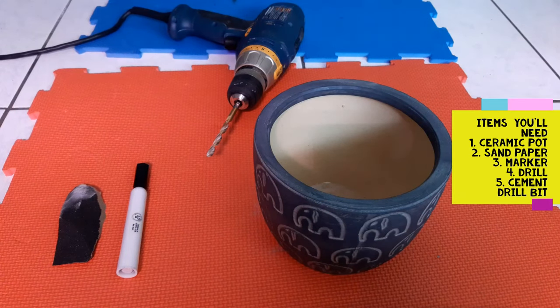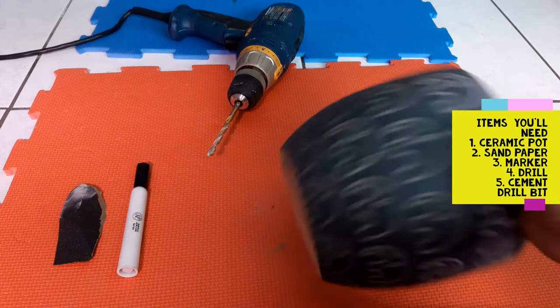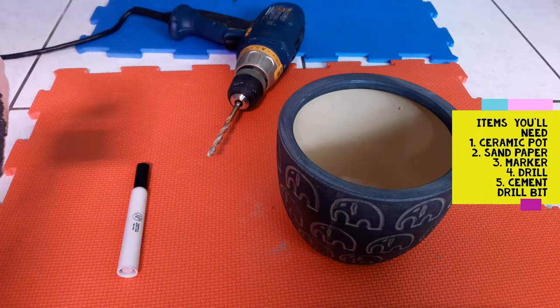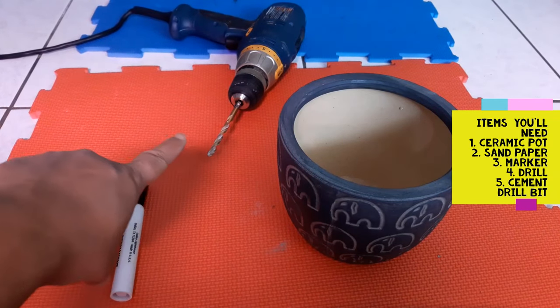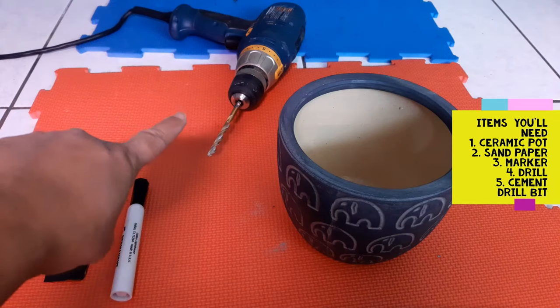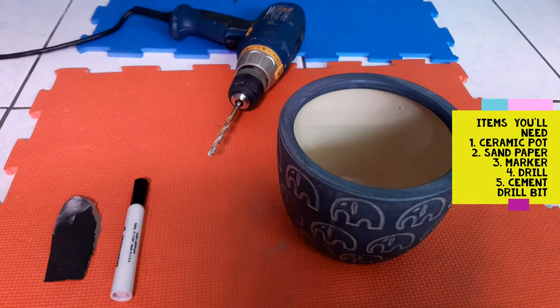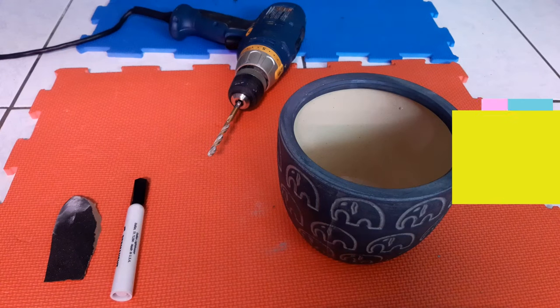So today we are going to be drilling holes into a ceramic pot — maybe just one or two holes. We have sandpaper, a marker just to mark the spot where we're going to drill, and a regular drill with a cement drill bit. I don't have diamond drill bits unfortunately, but we will be showing you how to drill a hole into ceramic pots with a cement drill bit.